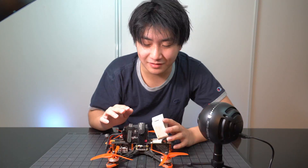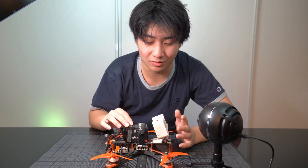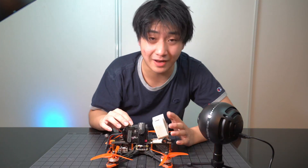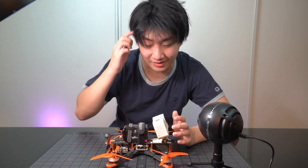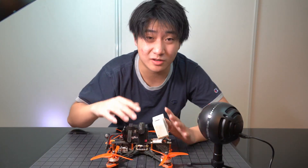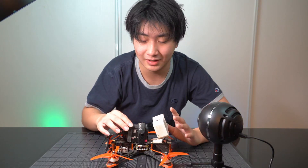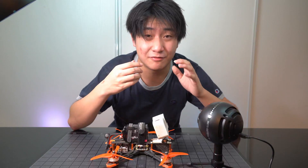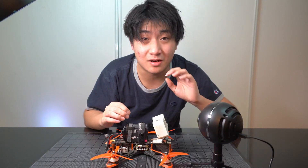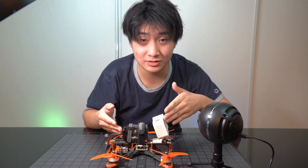My first impression was, oh, it's just another ordinary classic 5-inch looking drone. But the more I fly, the more details I see in the design that make me realize it's not an ordinary 5-inch. In this video, I'll be talking about those little things that actually surprised me, the cons and pros of this drone, and my final verdict on whether you should get it or not.